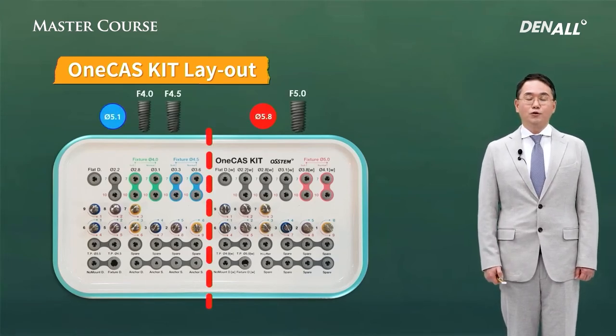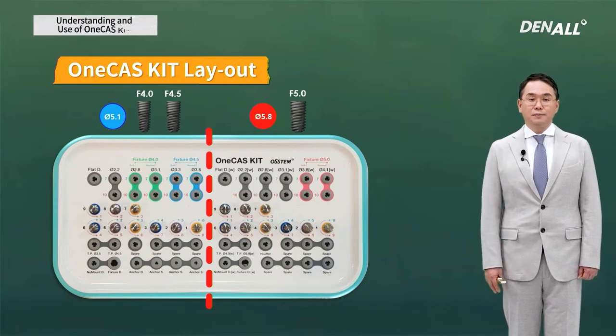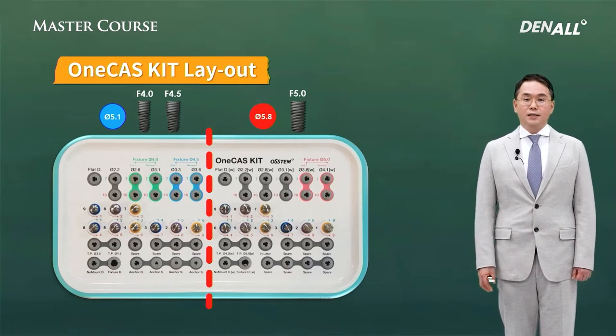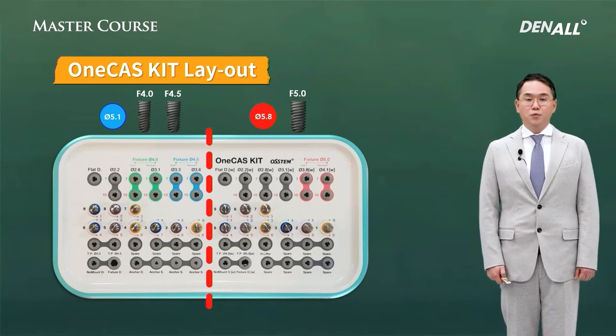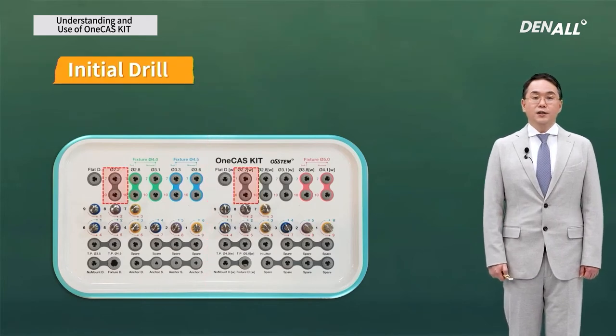One-casket looks like this. It is divided into two parts, just like the one-guided kit, with two different guide hole sizes — divided into left and right parts. To place an implant with a diameter of 4.0 or 4.5 mm, drilling should be done through the guide hole of 5.1 mm diameter, and those drill systems are located on the left. When placing a 5.0 mm diameter implant, a guide hole of 5.8 mm diameter is needed, so the drills with the guide barrel of 5.7 mm diameter are located on the right, marked with W.